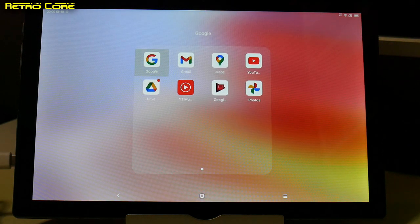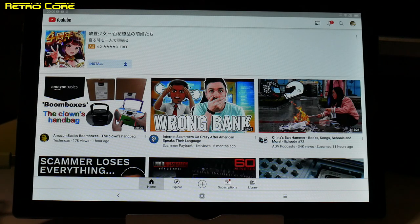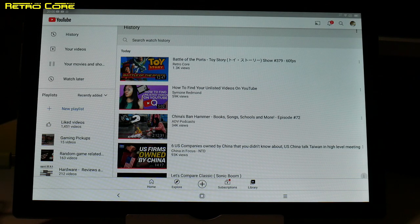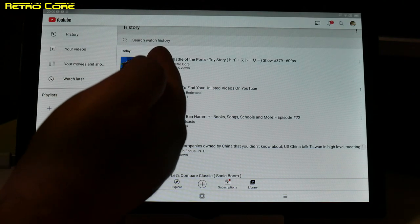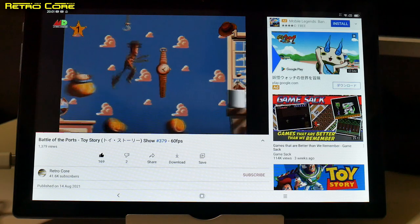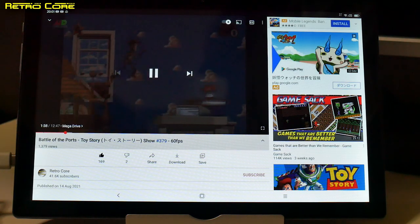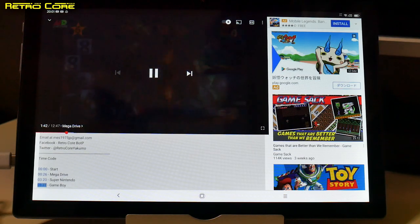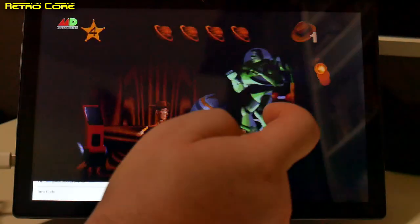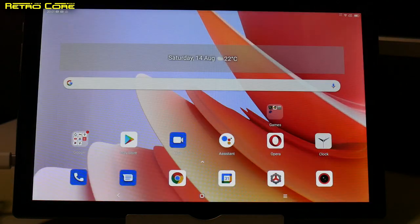Let's see how it plays YouTube videos. It's good to see it has all the official Google apps, because many cheaper devices use a knock-off version of Android without them. This one is running proper Android 11. Testing a 1080p video at 60 frames per second — a Toy Story upload — it seems to be working just fine. We can do all the usual browsing, go full screen — no problem. YouTube is working very nicely.